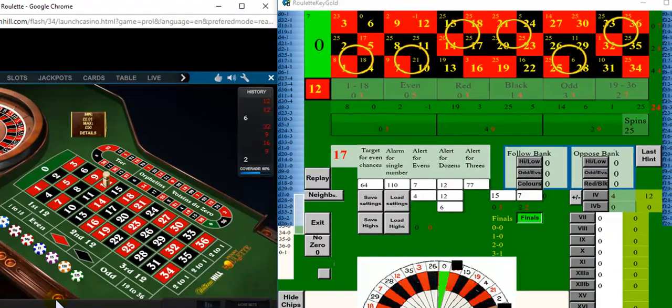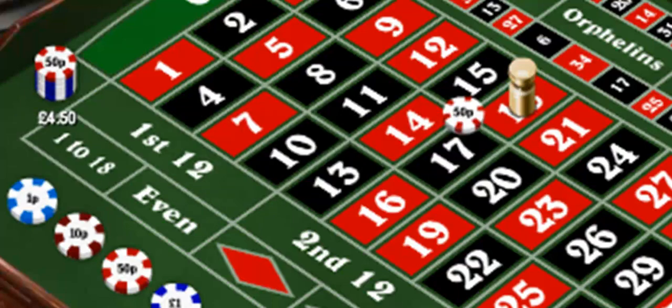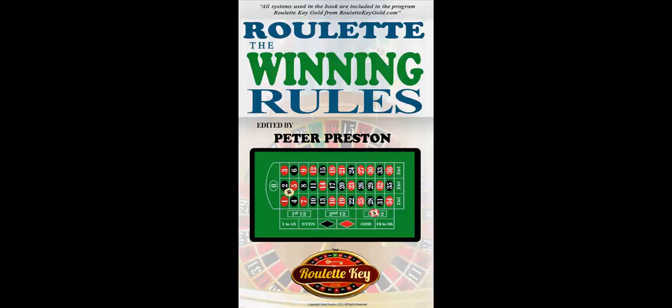It wins immediately as number 18 comes in, giving a return of £4.50. So that's how we bet on 24 numbers using Roulette Keygold. Here we go.